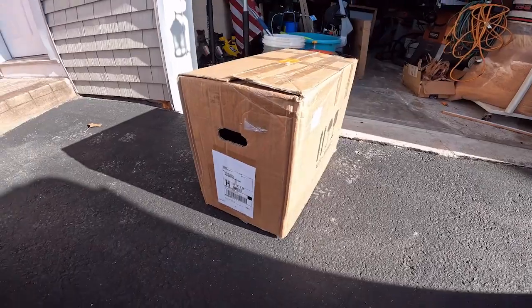I scoured the internet looking for an affordable countertop spiral dough mixer. I wanted one that was lightweight, had a small bowl size, a variable speed motor, and most of all was affordable. So let's get into it.